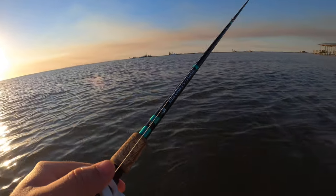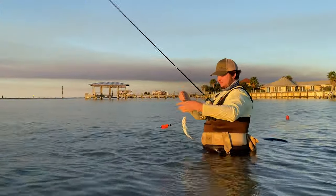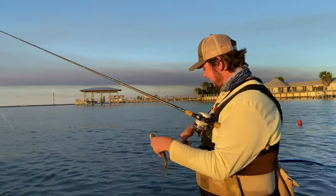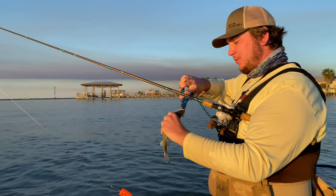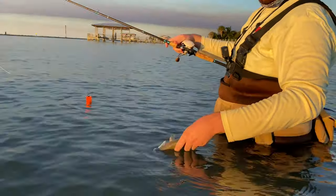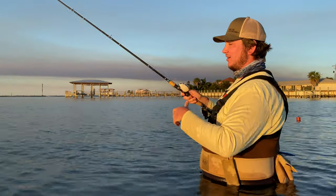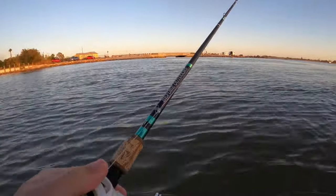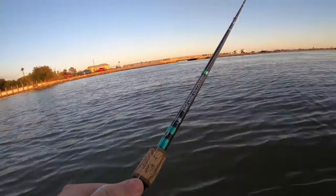Finally hooked something — a giant monster sandy! It has been a little slow, we've probably been out here an hour without catching anything. We let that little dude go. I think I'm gonna put a lure back on because the popping cork is not attracting anything but a few small bites. We are making our way back to head to the other side — it's just absolutely slow.